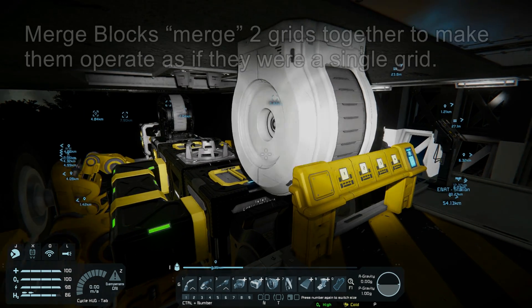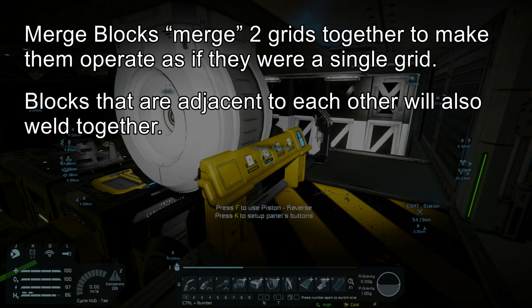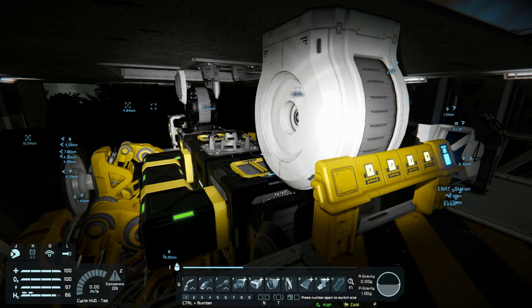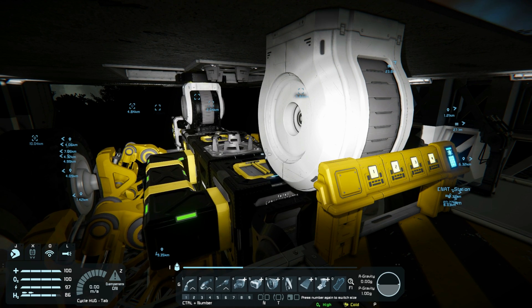They'll do exactly that — when the merge blocks merge, they'll weld together. Even if you unmerge the merge blocks, those other welded blocks that formed together during the merge will stay welded, and you have to grind any of those blocks to disconnect them.